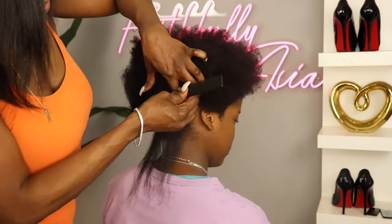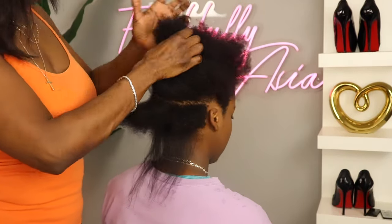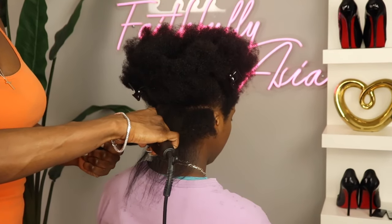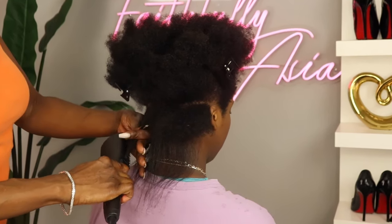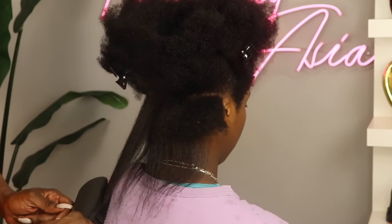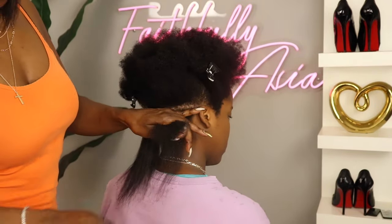I did notice that the way in which this brush straightens the hair is from use of steam. So from my perspective I do feel like it's less heat damage — I mean, let's be real, heat is heat — but because the way the heat is dispersed from the brush is more like a steam as opposed to direct heat.